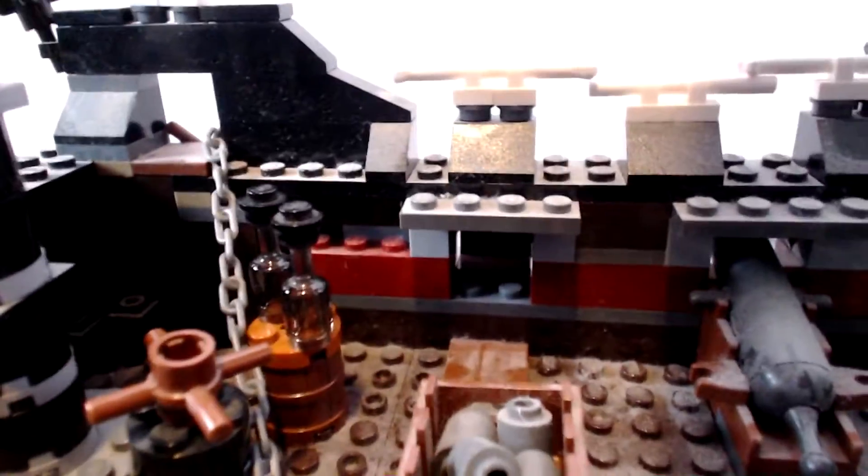I also have the anchor - it looks really nice and you can play with it. There's a brown piece right there that you can spin around and release, so the anchor goes down. Then you can bring it back up, which is really cool - a really cool feature.